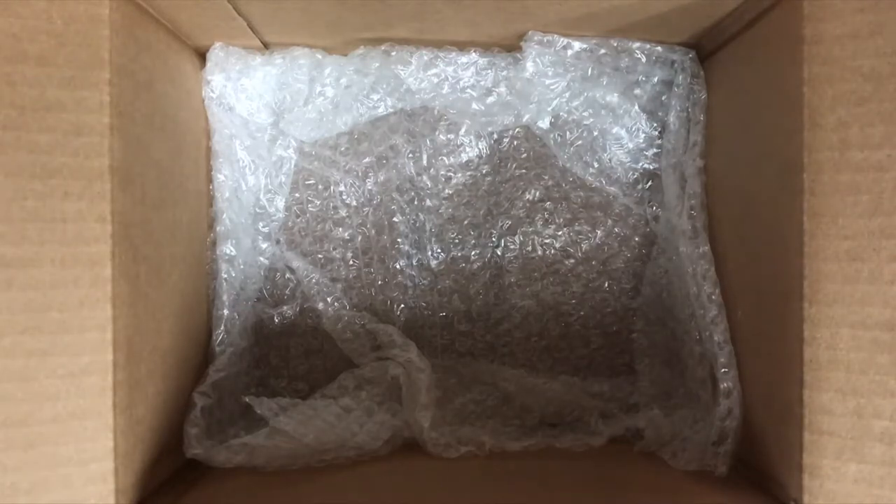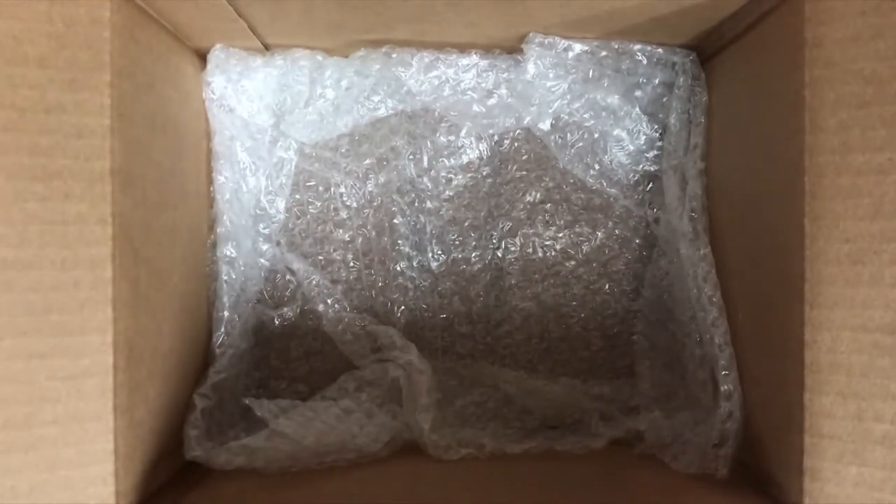What is up everyone? Today we're going to be doing something a little bit different. Usually we open up a bunch of cards, but today we're going to be sending a bunch of stuff. You might be thinking, what is up with this empty box? I'm about ready to tell you.